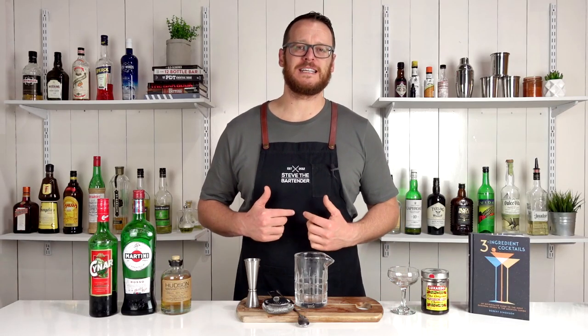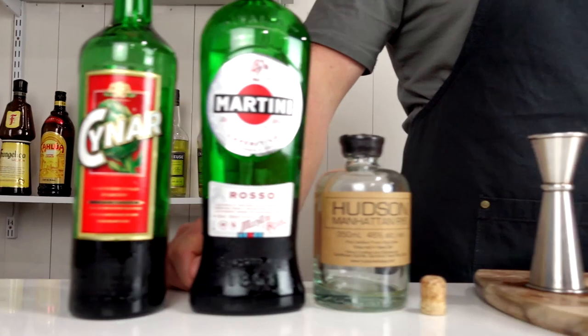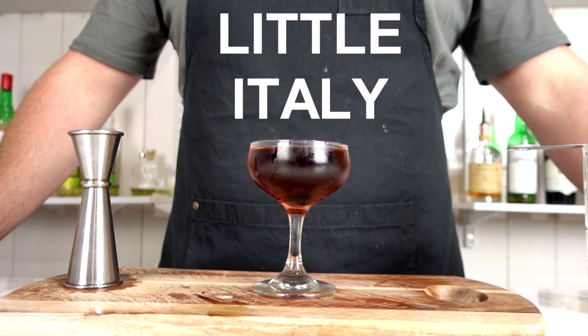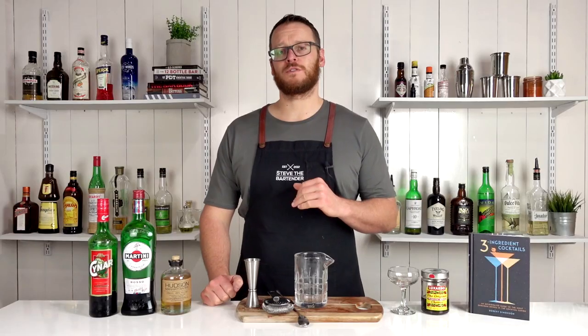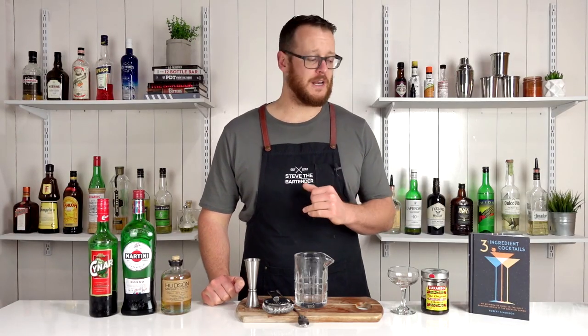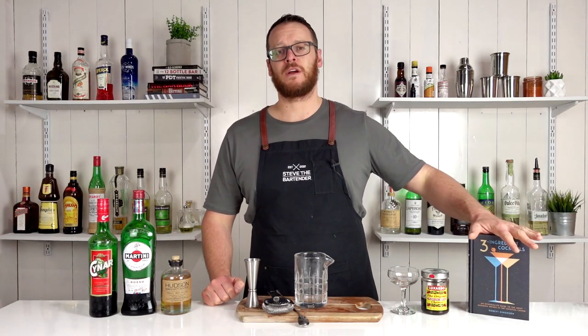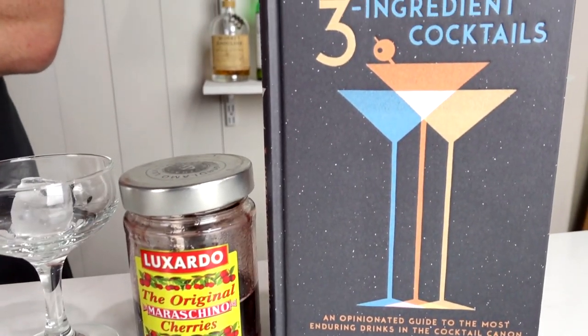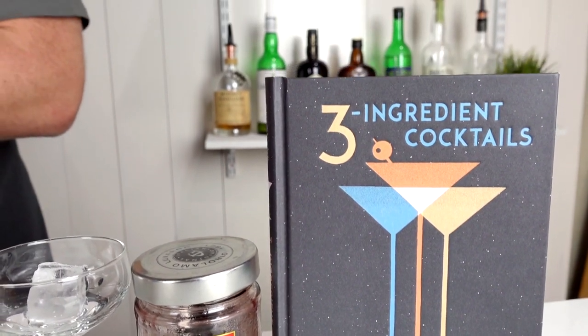Welcome back to the cocktail vlog. I'm Steve the bartender and today I'm going to show you how to make a Little Italy. This one is from Audrey Saunders from the Pegu Club in New York City and it's also featured in the Three Ingredient Cocktail book by Robert Simonson. I'll leave a link to the book in the description below — it's a very good book and I've done quite a few cocktails from it recently.